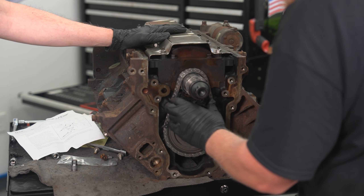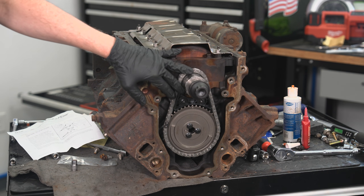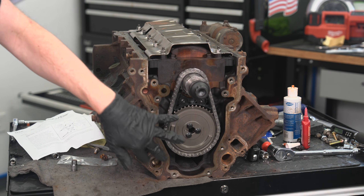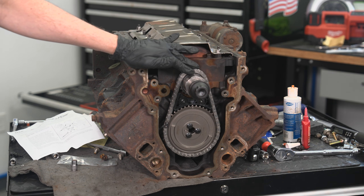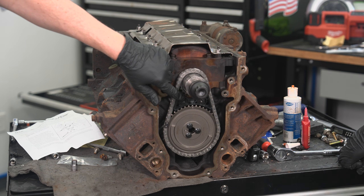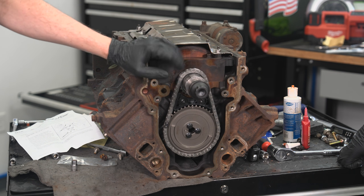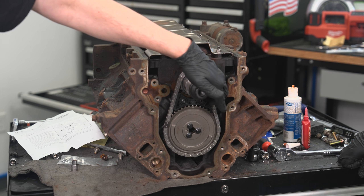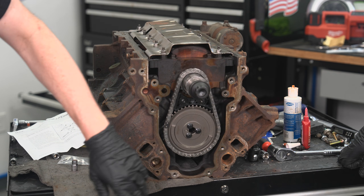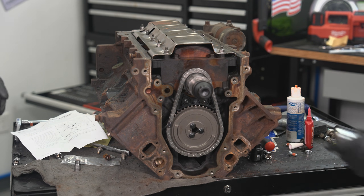Why did we put that in there? At 5, 6, 7, 8,000 RPM the chains start to wave around and do weird things - timing chains do break. The earlier engines and a lot of truck engines didn't come with dampers. This style came on LS2s and we convert everything to this that we can - it keeps the chain in alignment and keeps them from breaking. The later LS3 came with a tensioner, which sounds like a good idea but they actually break. So we backwards convert an LS3 to this LS2 style damper.